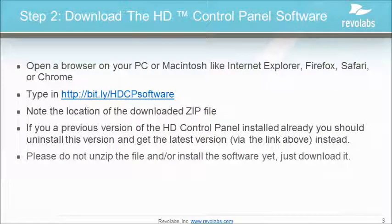Step 2 is to download the HD control panel software. Type in http://bit.ly/.hdcpsoftware and note the location of the downloaded zip file. If you have installed a previous version of the HD control panel software, you should uninstall the old version and get the latest version instead.